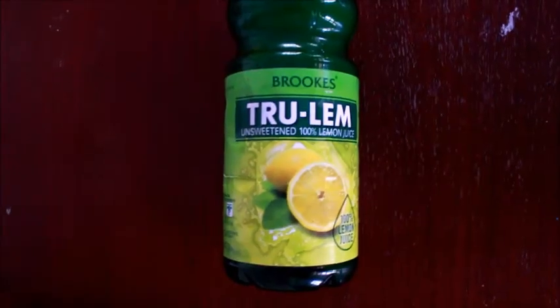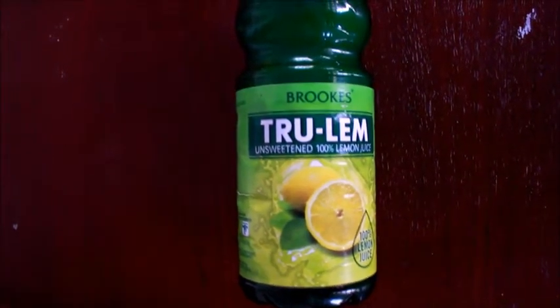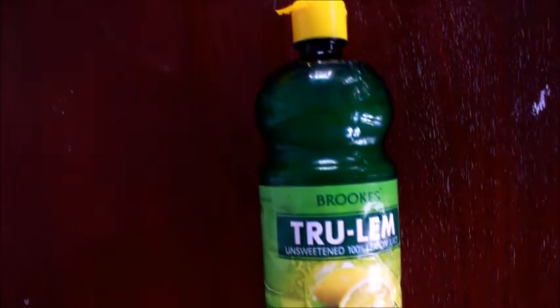Lemon is a great source of vitamin C. It can help to absorb the abundant amount of oil existing on your hair and scalp, thereby making it drier and cleaner.